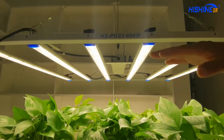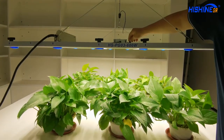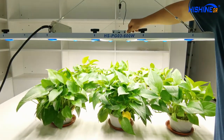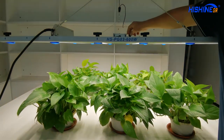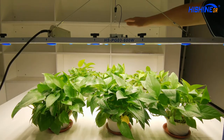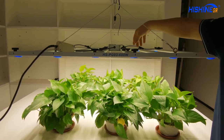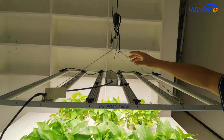And you can see we have a dimmer here. The light is dimmable from 10% to 100% — you can dim it very easily. We also have a daisy chain function, which lets you use a single cable to connect several lights together.